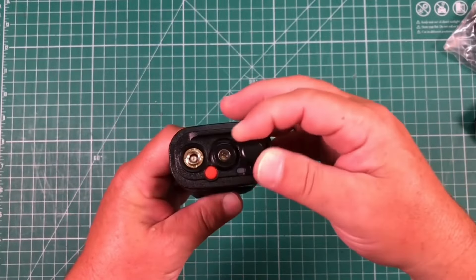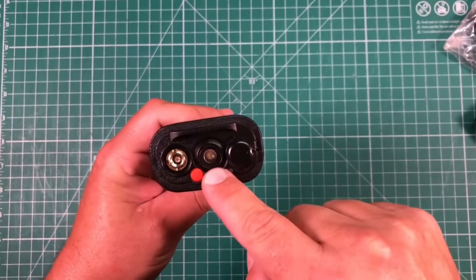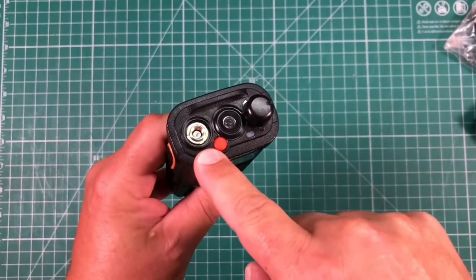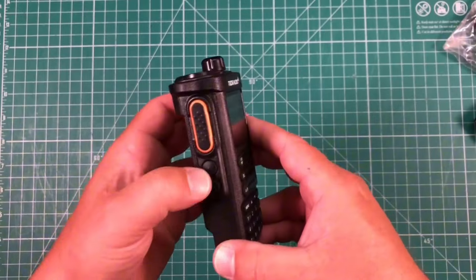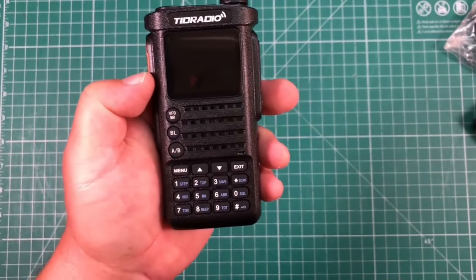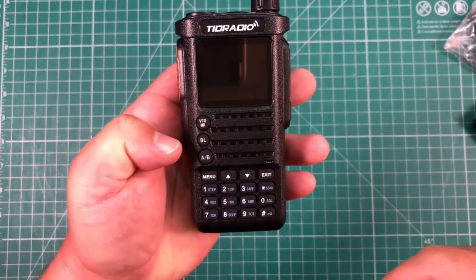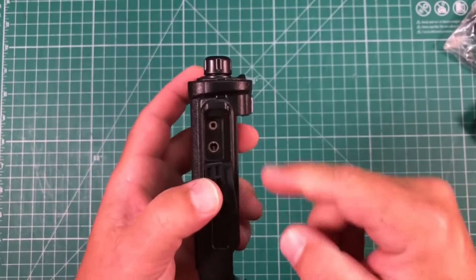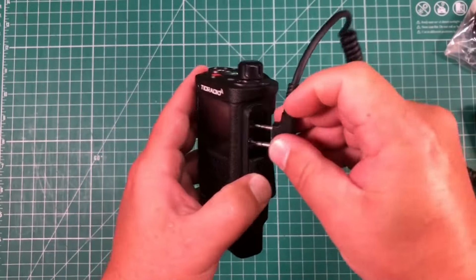Walking around the radio: on the top we have our on/off and volume, a LED light — not the brightest thing in the world — a little red programmable button, and our antenna port. On the left side, we have our PTT and two programmable secondary buttons. On the front, we've got a numeric keypad, VFO/memory, Bluetooth, and VFO A/B. And on the right, we have our port for our headphone jack.